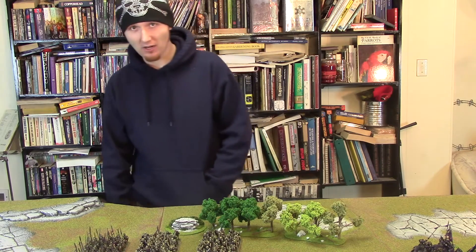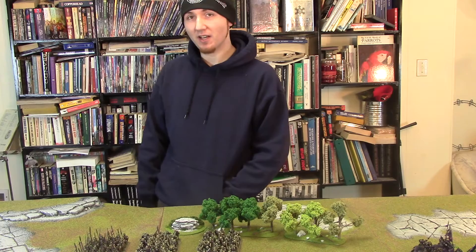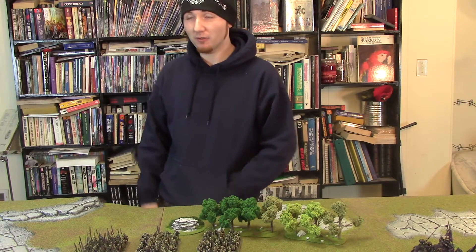Greetings, my name is Shimei from maagaming.com and welcome to the first Scenery Saturdays, where I will be assembling something and taking you through the steps of what exactly I need to do to get it to its final finished state.